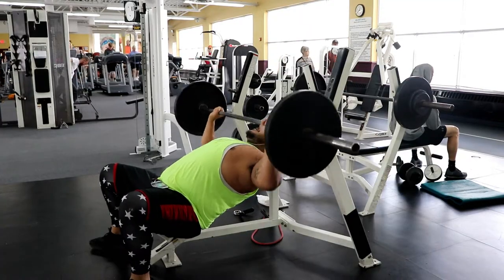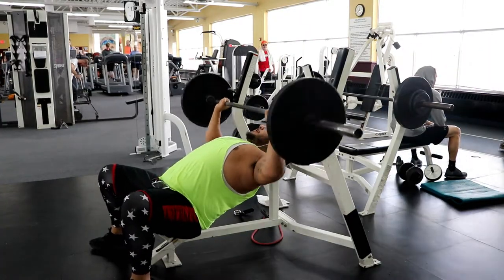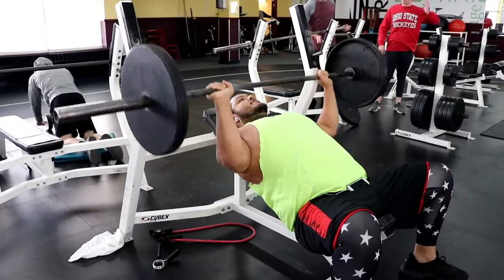Next I went pretty light on the incline bench. I just did 135 and did it for reps — I think I did 12 reps altogether.